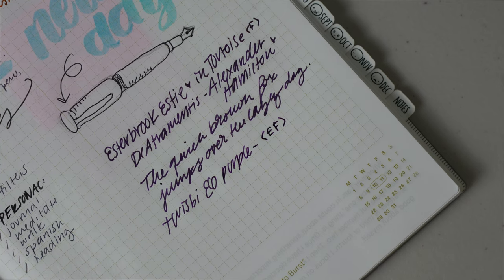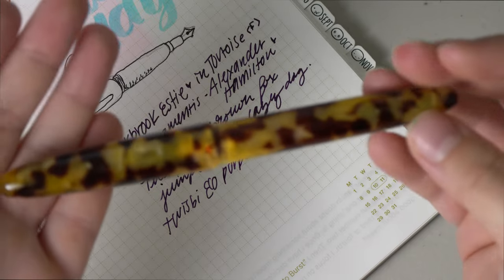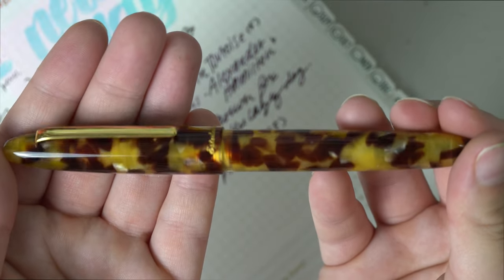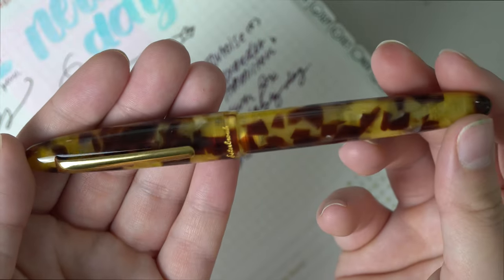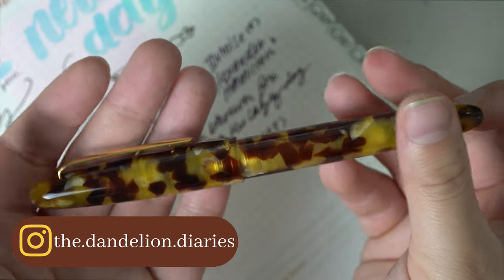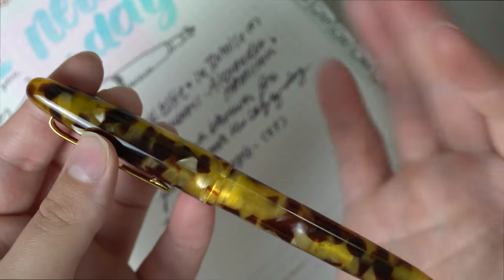Anyways, I'll keep that short and sweet. This is my new pen, the Estabrook Estee in Tortoise, and I love it. I'm so happy to ink it up with a lot of the new inks I have to try out, and I will be having more fountain pen content coming soon. Thank you so much for watching and I'll see you guys next time. Bye!